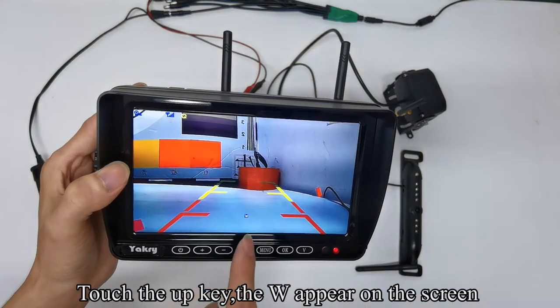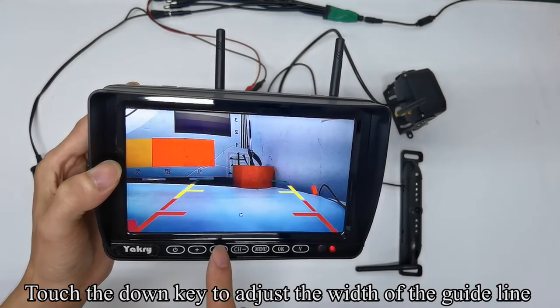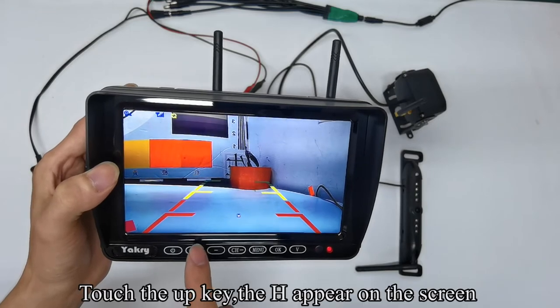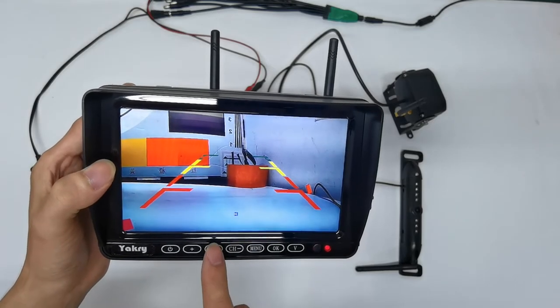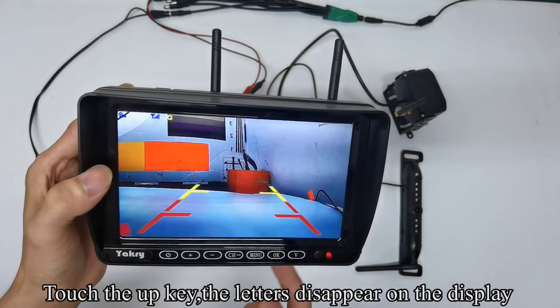Touch the up key — the letter W appears on the screen. Touch the down key to adjust the width of the guideline. Touch the up key — the letter H appears. Touch the down key to adjust the height of the guideline. Touch the up key again — the letters disappear on the display.